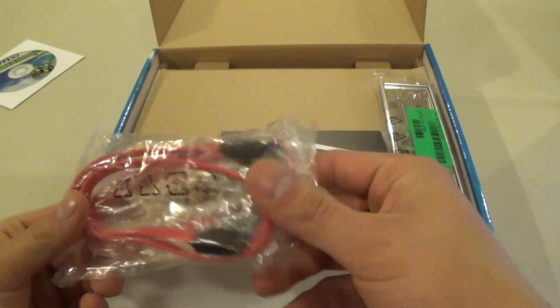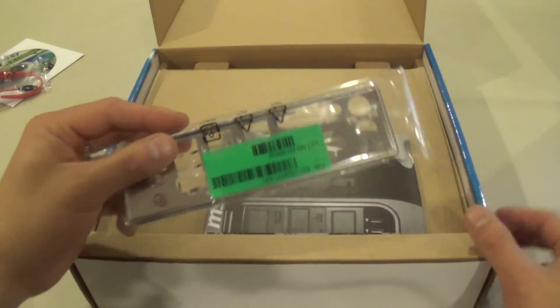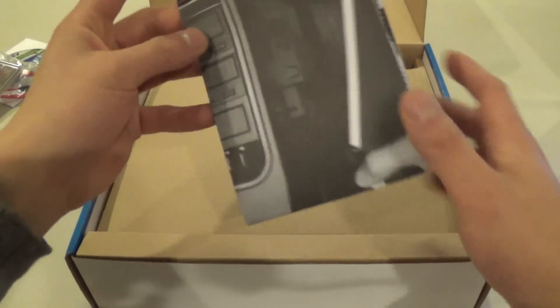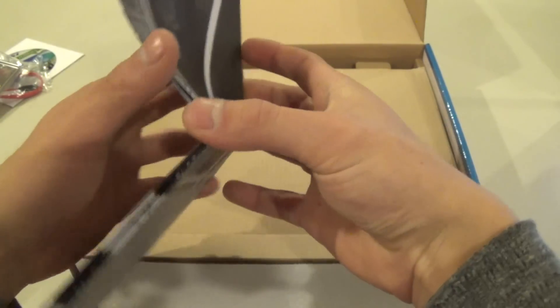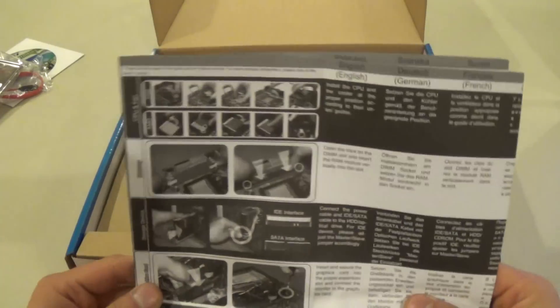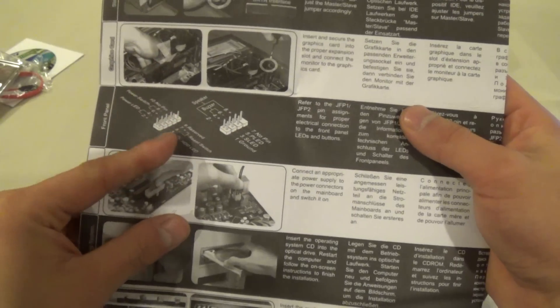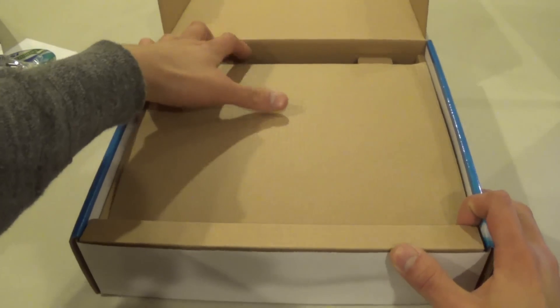These are basic SATA connectors — not the angled kind, just your basic three-foot-long SATA cables. You get your IO shield plate for your case and a user guide, which is large — similar to the AMD processor guide. It comes in what looks like three dozen different languages with instructions on how to install the CPU, graphics card, and case.